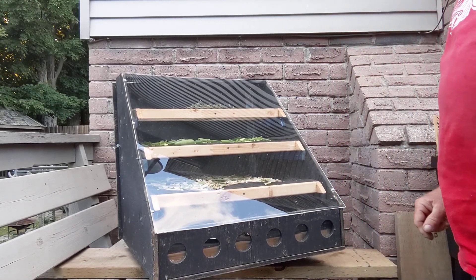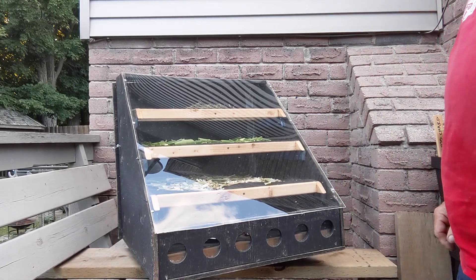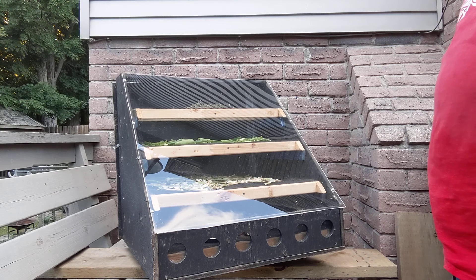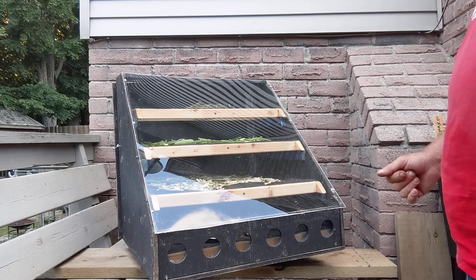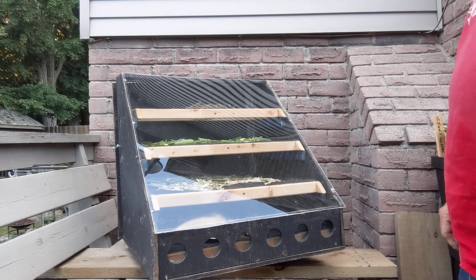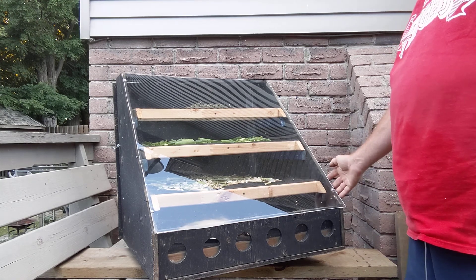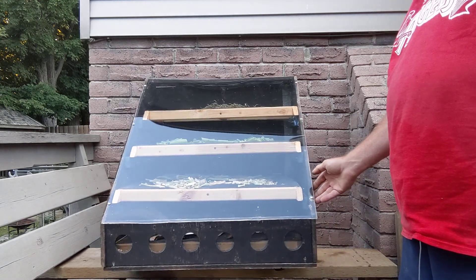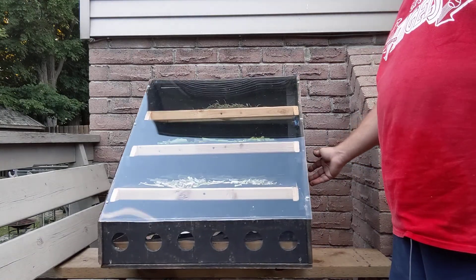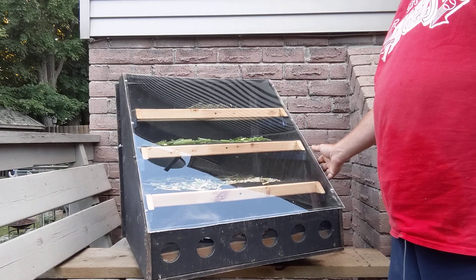Hello everyone, I just thought I'd give you an update on the solar dehydrator that I built. I finally was able to pick up some proper plexiglass for the front — you can see it here. I also picked up a Lazy Susan which allows me to rotate it based on the location of the sun during the day.